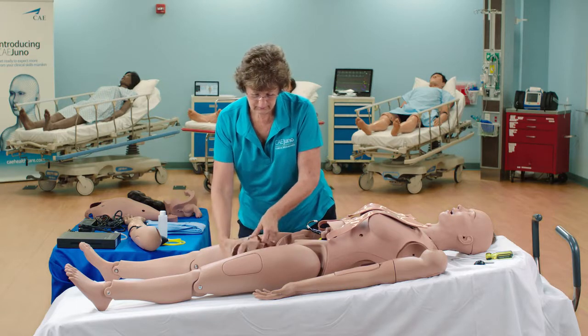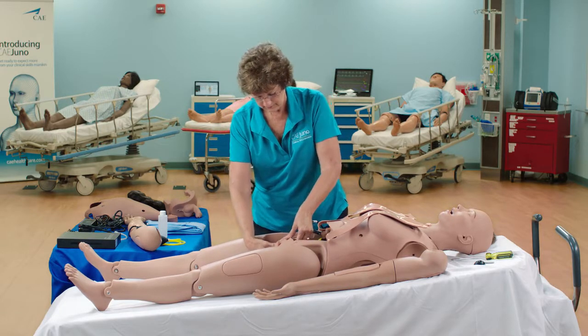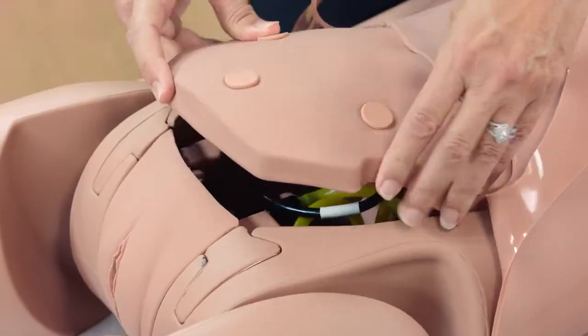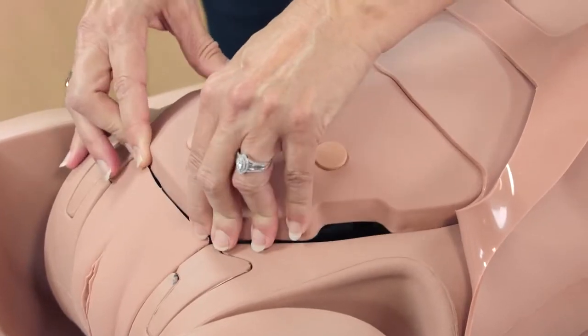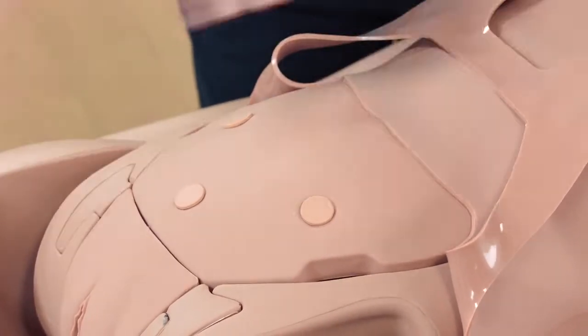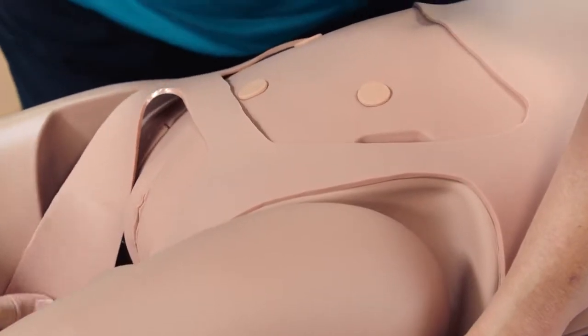Replace the genitalia insert into position and gently push downward. Replace the abdominal plate and attach the skin.